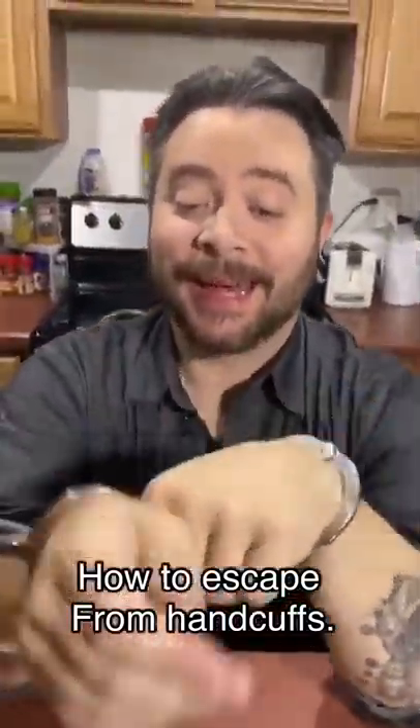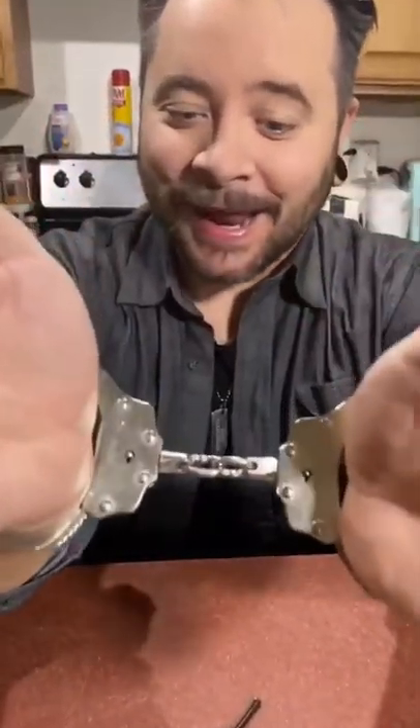I'm going to show you how to get out of a pair of regulation police handcuffs without using a key. Now these are real handcuffs — these are Peerless brand handcuffs. They are used by police all over the world and come in all different brand names.